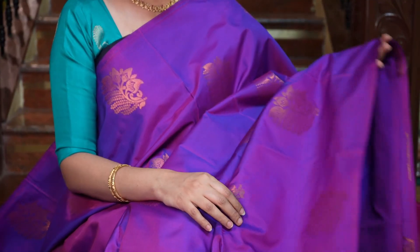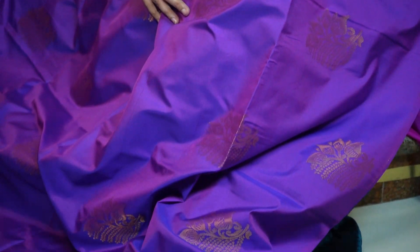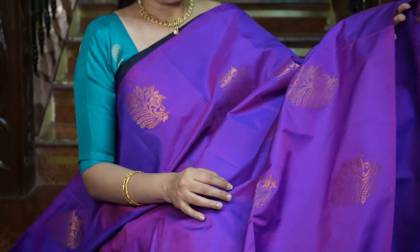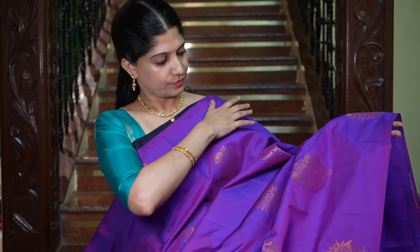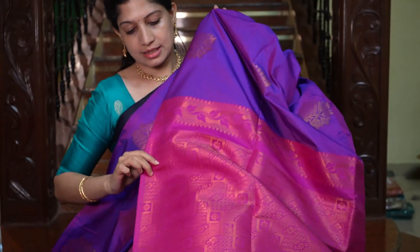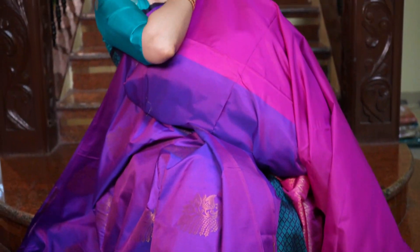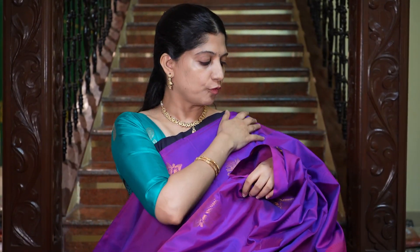An attractive combination — it's actually a blue and violet dual shade, with zari motifs throughout. This is how the body looks. And that's the grand pallu in pink, and the plain blouse in pink. The saree looks very bright and attractive. The price is Rs.1695.